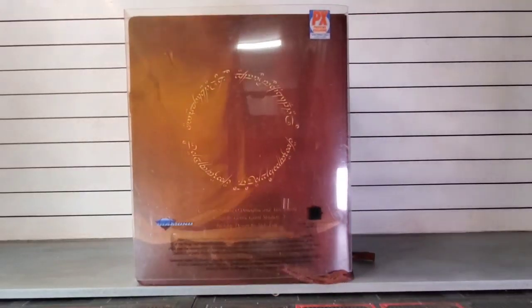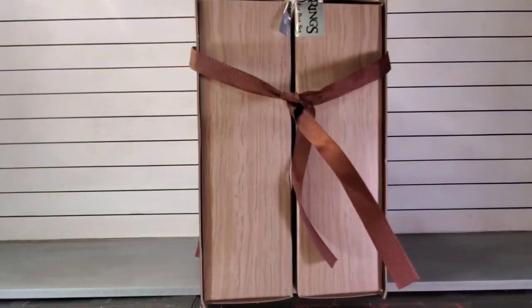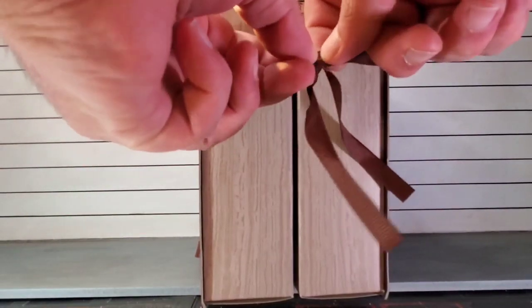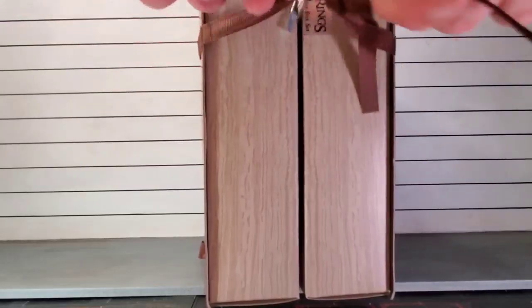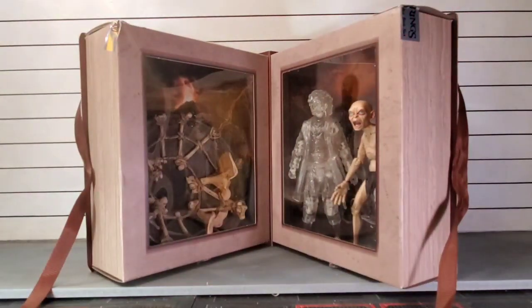As you can see, it's technically labeled a PX exclusive, but it's got this nice slip cover on it with ribbons. It was limited to 4,000 units. These have just started to ship, and once we reveal what's inside — after I untie the knot I created — you see a translucent Frodo and Gollum two-pack.